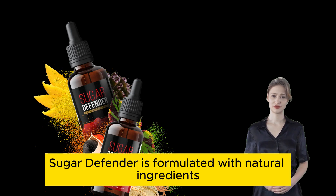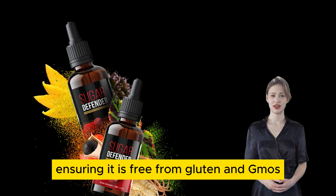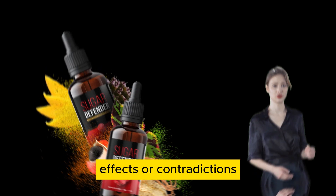Sugar Defender is formulated with natural ingredients, ensuring it is free from gluten and GMOs. It is a safe supplement without side effects or contradictions.